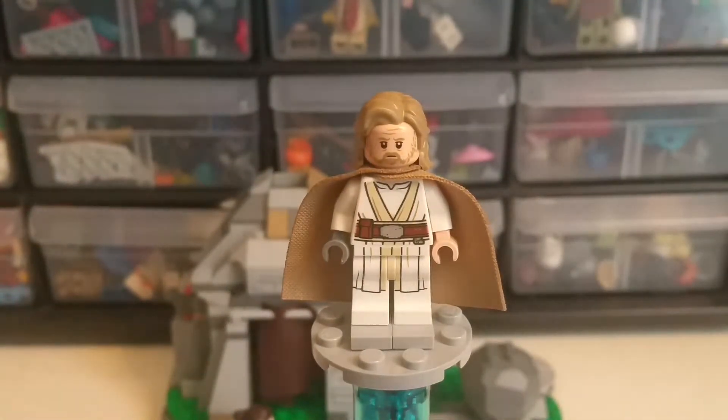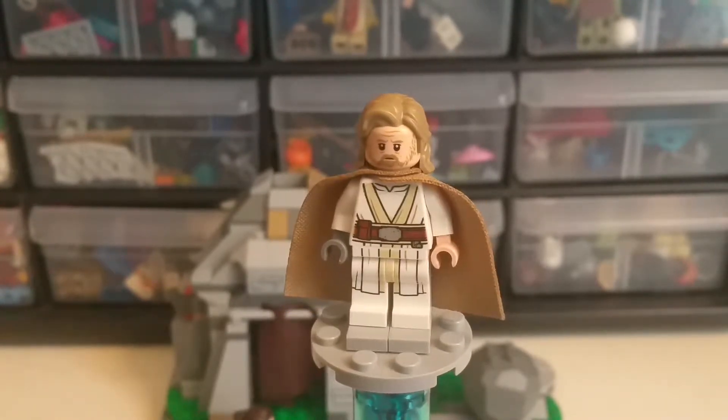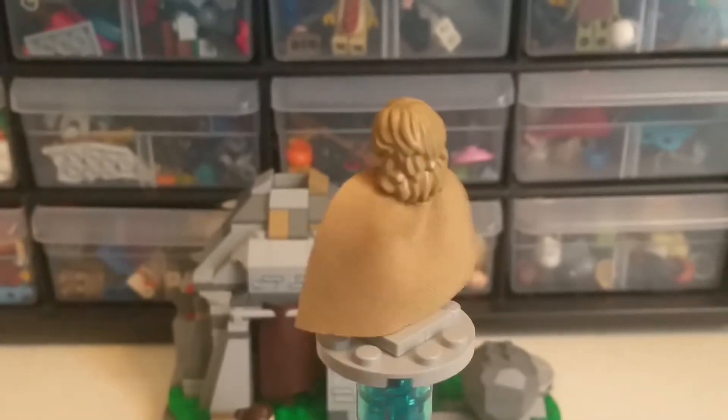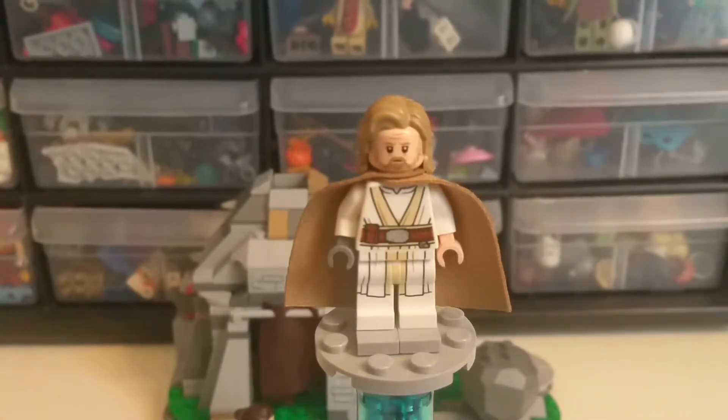In my good, unbiased opinion, I think that this Luke figure is a pretty good figure for an Old Man Luke figure. The hair is off, the whole outfit's off, but it's good.